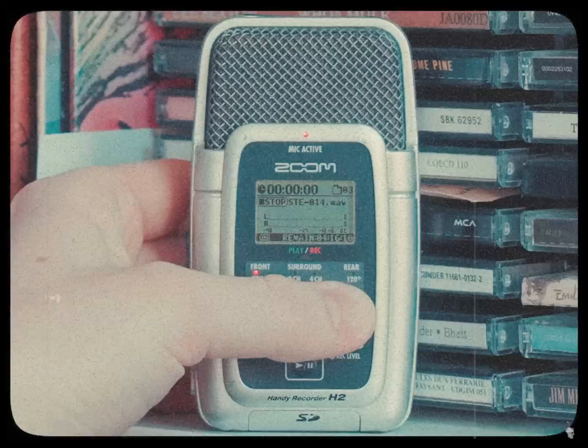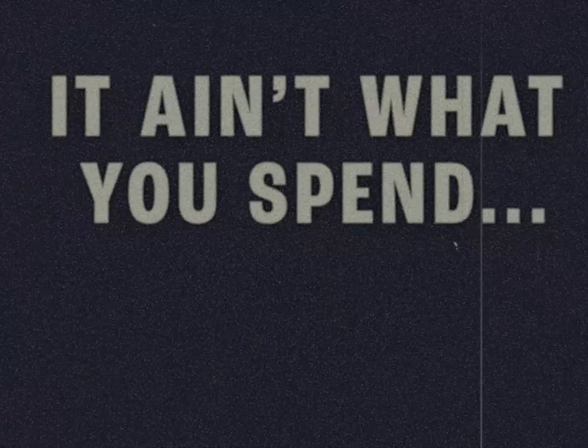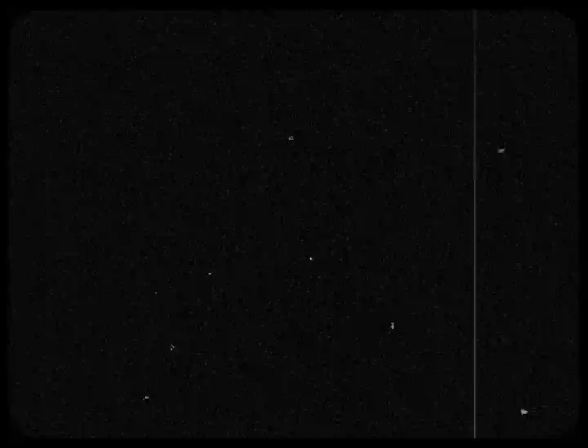And can a single 414 do surround sound? Not in this lifetime. So if I send you home with just one thing, it's this: it ain't what you spend, it's what you know. Next time you're clicking Add to Cart, remind yourself it's the options you don't have that define your sound just as much as the ones you do. It'll save you a buck, sure — but it might also just make you a better engineer.